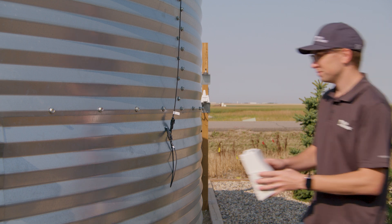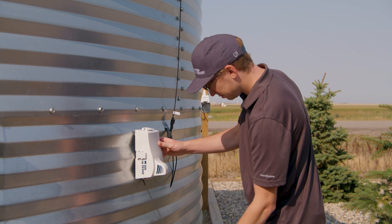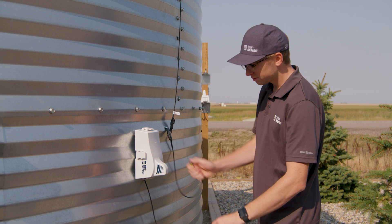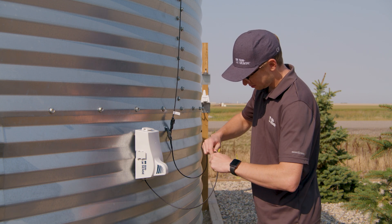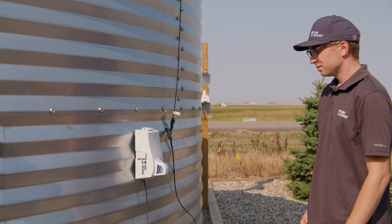When retrofitting Solo onto a bin previously monitored with Binsense Direct, we recommend installing the Solo unit at the bottom of the bin connected to the existing ground-level direct link cable connection. This eliminates the need to climb the bin during installation.